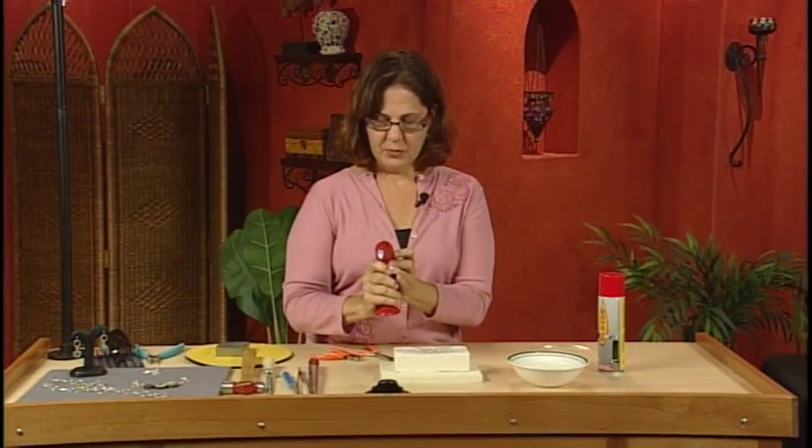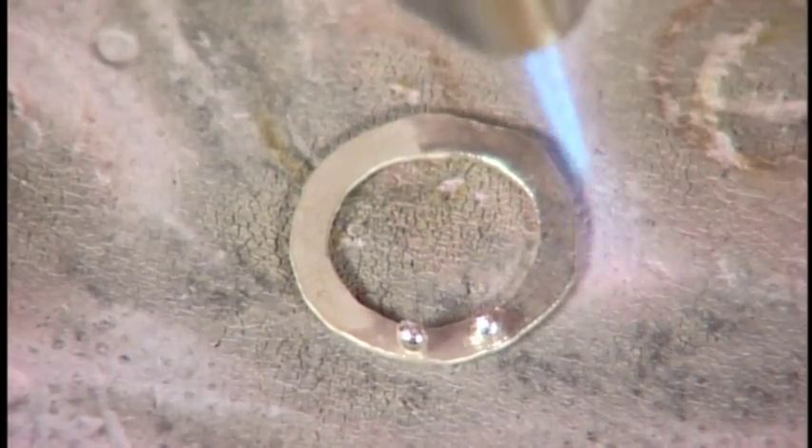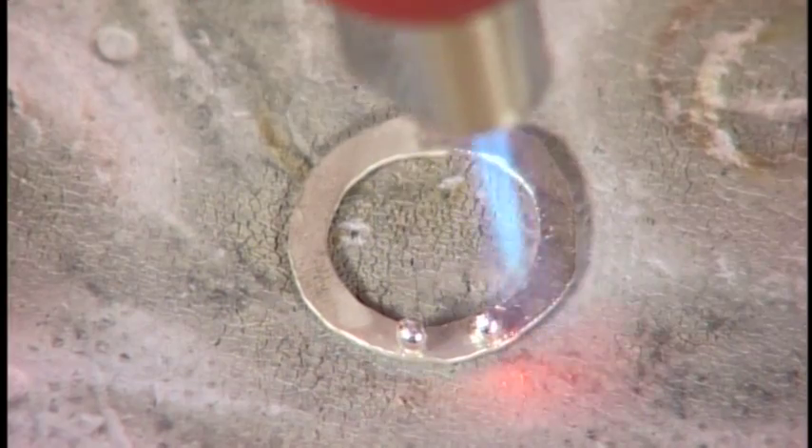You want the bottom ring to heat up and the ball to heat up together. So again we do the circular motion.